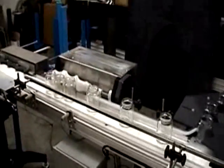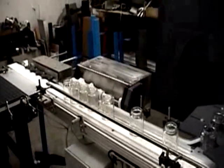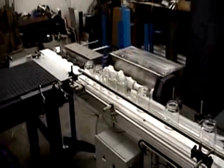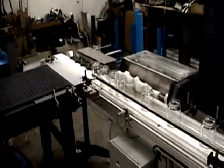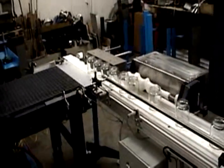The JBN Design timing screw automatically spaces the containers. The automated pusher then advances the spaced containers onto the filling line conveyor. The automated loading systems are supplied with interlocks to optimize flow and control of product.